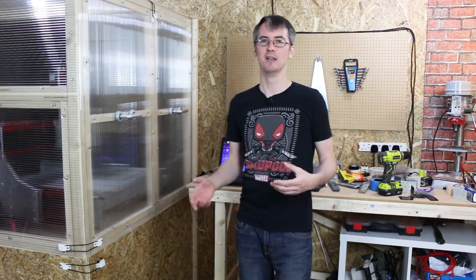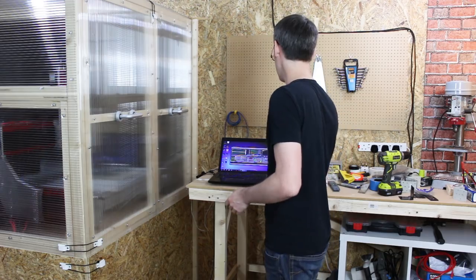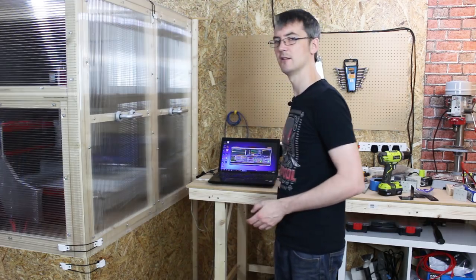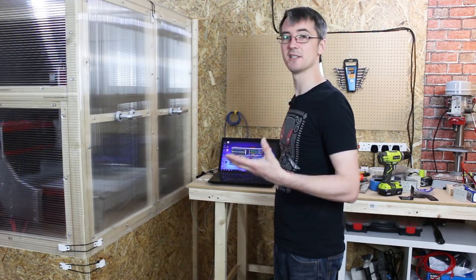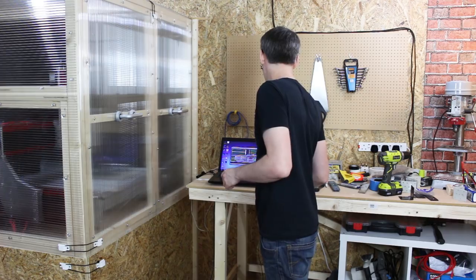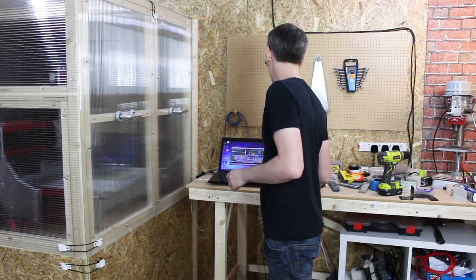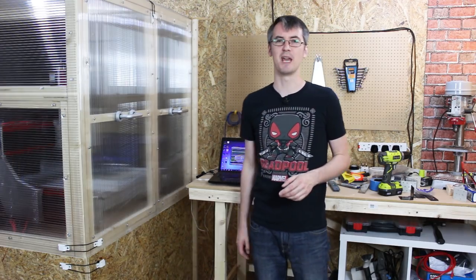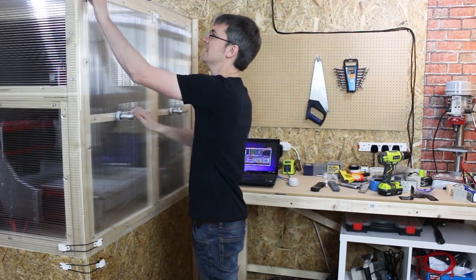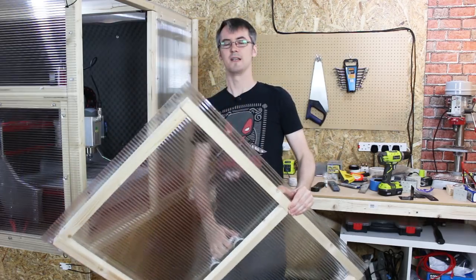Obviously I haven't cut anything yet — that'll be noisier. But let's ramp that spindle up to 24,000 RPM. We'll start at about 8,700 RPM and crank it up. It doesn't sound quite as terrifying as it did last time when I first powered it up out of its box. So that's 24,000 RPM — yeah, I can definitely hear it. It's gonna make a sound when it's cutting. Now let's open this box up. Yeah, it's considerably louder.